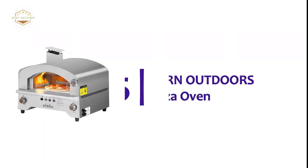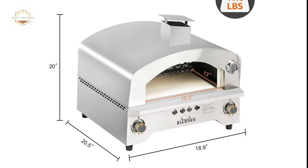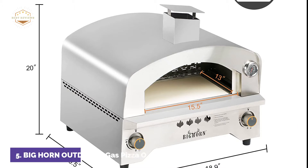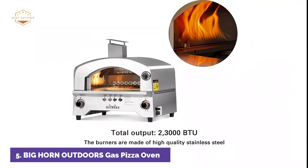Starting our list at number 5, the Big Horn Outdoors Gas Pizza Oven. This gas pizza oven has 23,000 BTU burners and can heat up to 662 degrees Fahrenheit in just 5 to 7 minutes. It can also make a pizza at a maximum temperature of 1,180 degrees Fahrenheit in only 60 seconds.